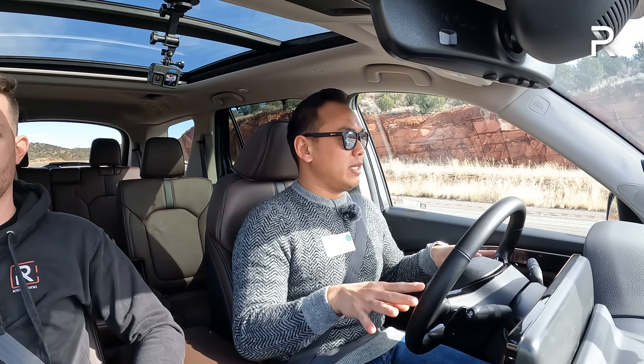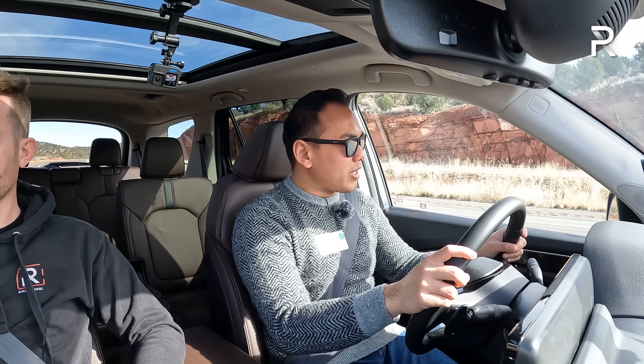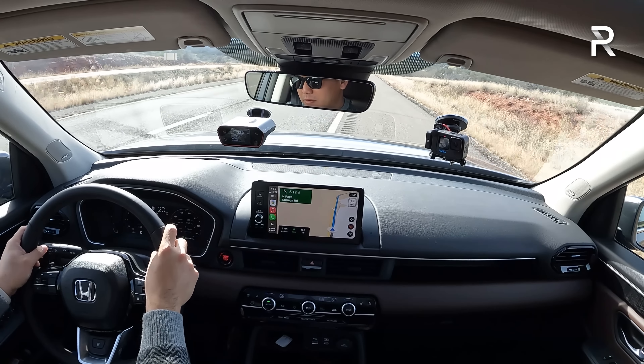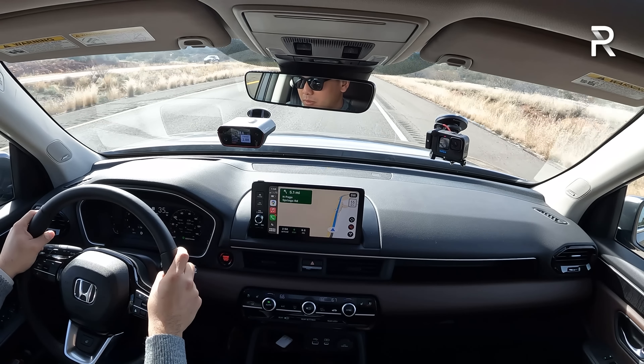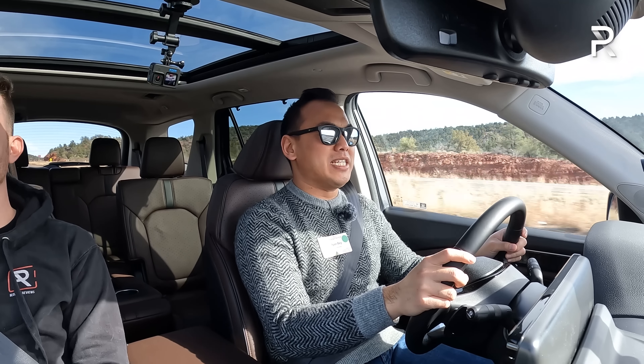Here we are back in Arizona driving the fully redesigned 2023 Pilot — an all-new vehicle with an all-new V6 engine and finally the 10-speed auto, so that nine-speed ZF is gone. We're in an Elite trim. Let's go ahead and test out the 0-to-60. We're going to brake-torque it. We got zero to 60 in 7.7 seconds. I do want to point out that is fairly downhill. If we find an opportunity to do another run, I'll try to do that.